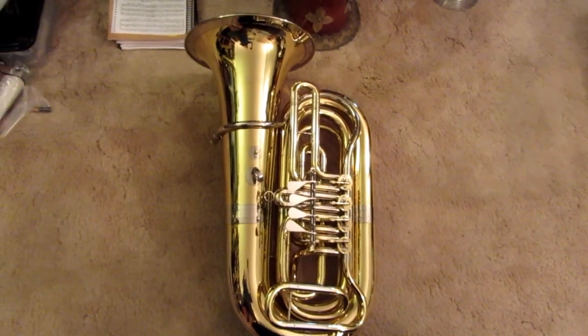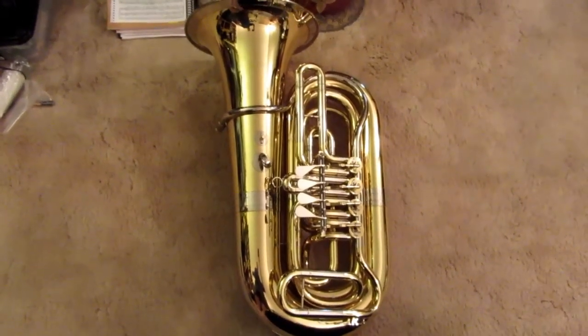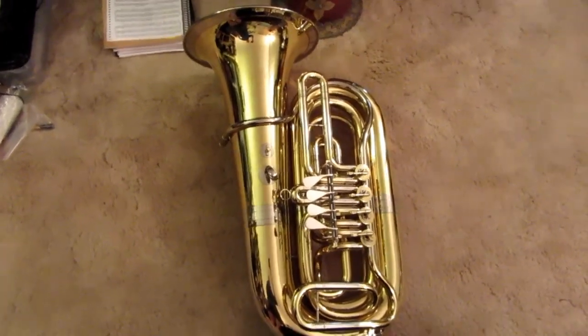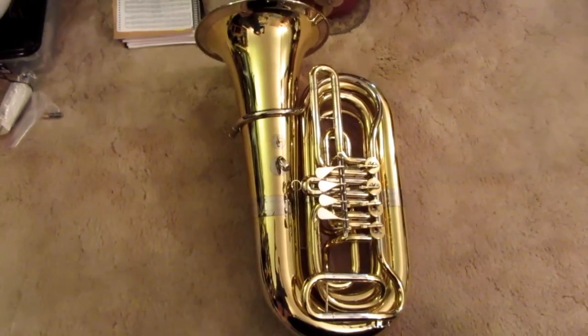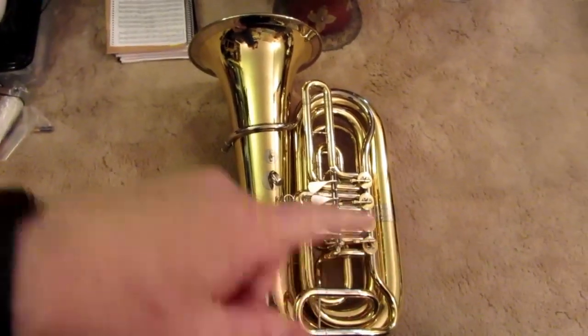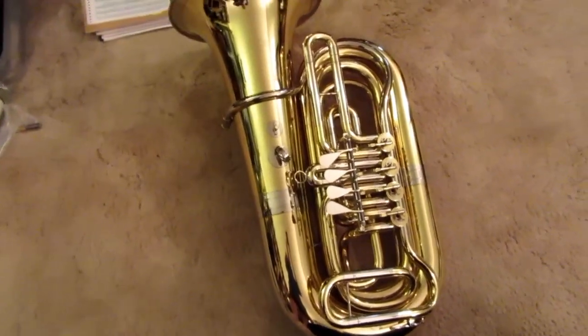Here's a typical upright tuba of the German style, the so-called German rotary style. This is actually a compact model, but the majority of them are a bit taller from bottom to bell, but it doesn't really matter for the purpose of this video.